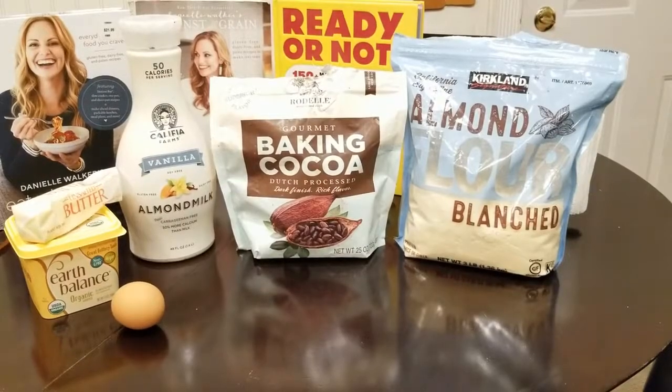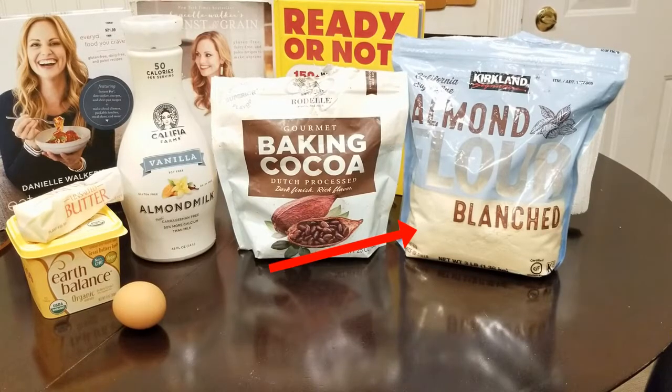We're ready to bake at 325°F for 20 to 25 minutes. While the brownies are baking, I thought I'd share some of the items I used today: the Kirkland almond flour, which is a California super-fine blanched flour — make sure you get the blanched type that's already purified — gourmet baking cocoa, real butter, and an organic egg. If butter's too rich for you, you could also use Earth Balance, a vegan buttery-tasting organic alternative — I've been using it for years, but today I used butter.